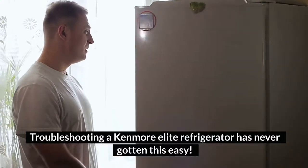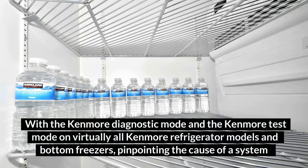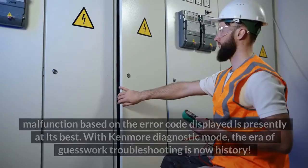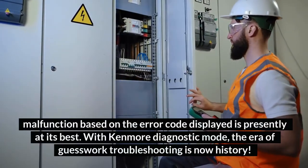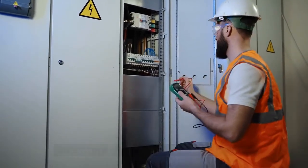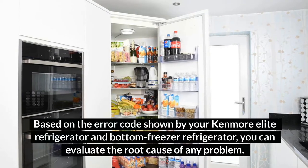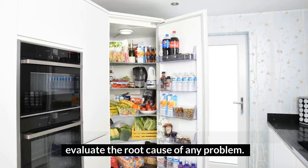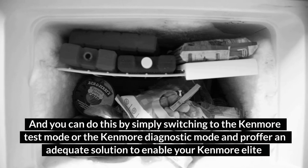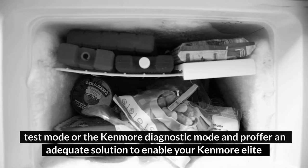Troubleshooting a Kenmore Elite Refrigerator has never been this easy. With the Kenmore Diagnostic Mode and the Kenmore Test Mode on virtually all Kenmore refrigerator models and bottom freezers, pinpointing the cause of a system malfunction based on the error code displayed is presently at its best. With Kenmore Diagnostic Mode, the era of guesswork troubleshooting is now history. Based on the error code shown, you can evaluate the root cause of any problem by simply switching to the Kenmore Test Mode or Kenmore Diagnostic Mode.